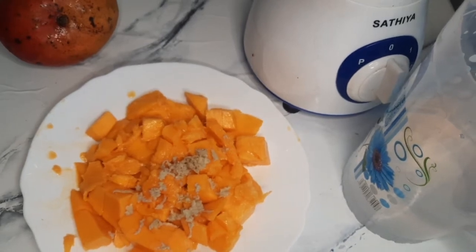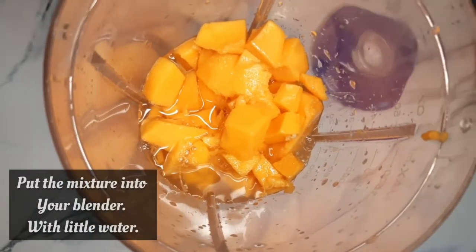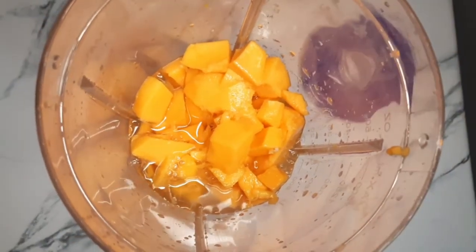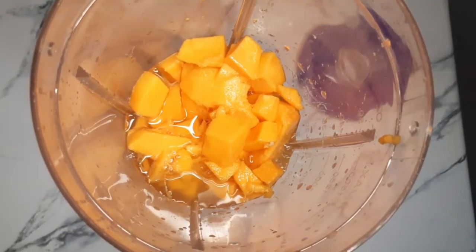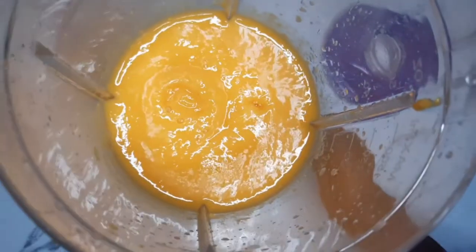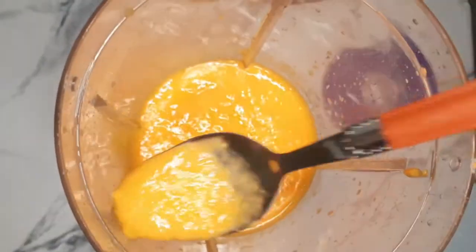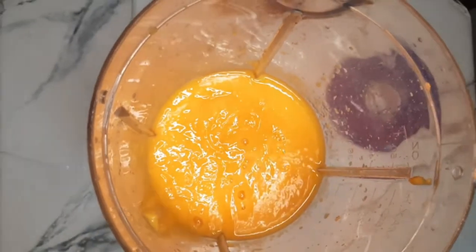My mango is big. Put your mixture into your blender, then add a little water and blend it. Check the consistency and taste it to see if it has enough sugar.